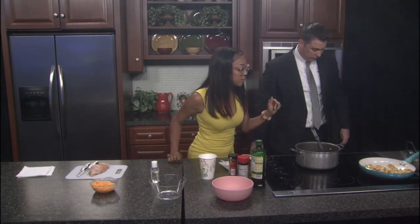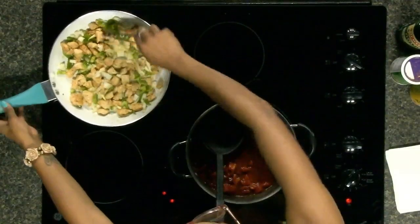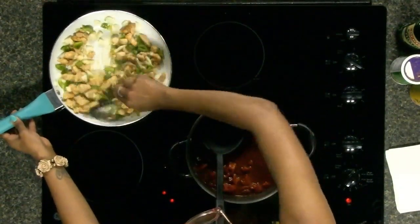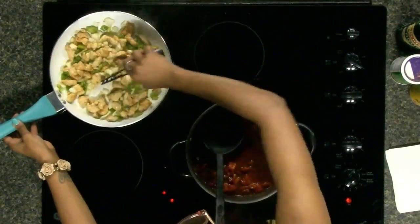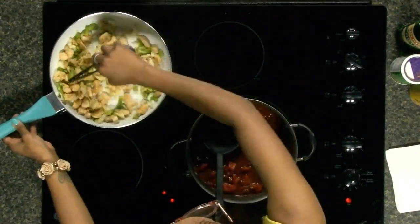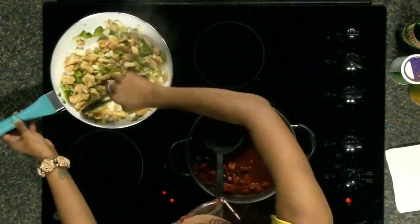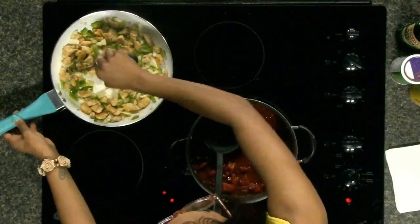I think our chicken and onion should be ready. Let me check it real quick. This is the best part — you got the taste testing. Well, I'm not going to taste it yet; we're going to taste it right after. That's looking good. See that brown in those onions there? This is the real deal, Nick Patrick.